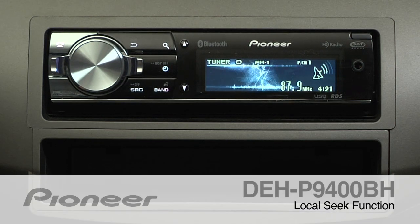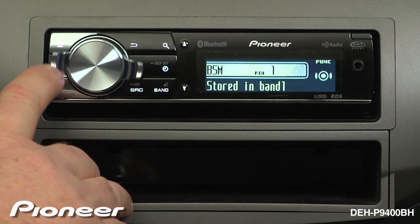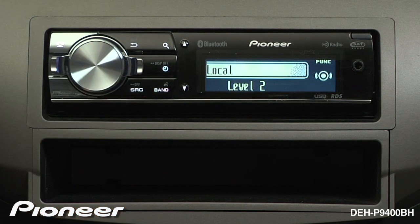To access the local seek settings on the DEH-P9400BH, start on the tuner section and then press the volume control and select the function menu. Here, use the lever control to get to the local settings, press in to enter local, and turn local on with one more button push.